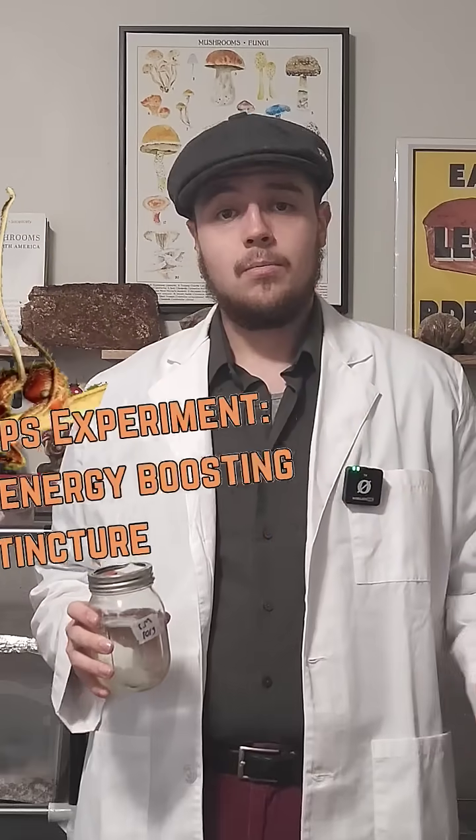Today we're diving into an experimental project with this potentially contaminated cordyceps liquid culture. Cordyceps are known for their high nutrient requirements.